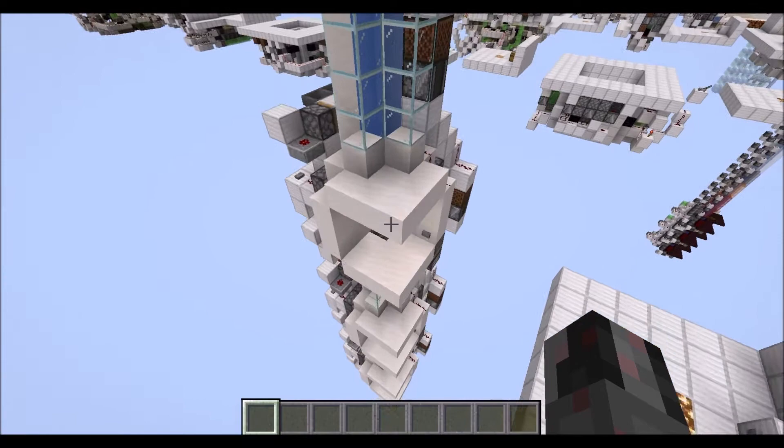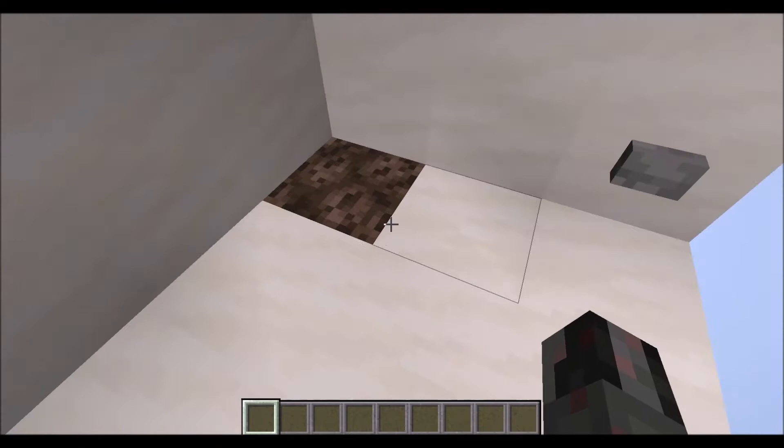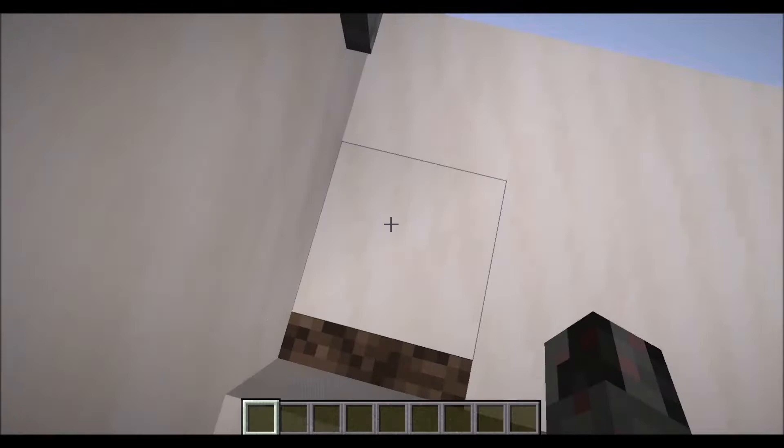Now before we get to the actual building process, one last remark, and that has to do with this visible soul sand block here. You might say this is not completely hidden, but there is not really a way around this for a very simple reason. My first designs didn't have this one here, and when I was going down there, landed on it, and then the block swapper action happened...